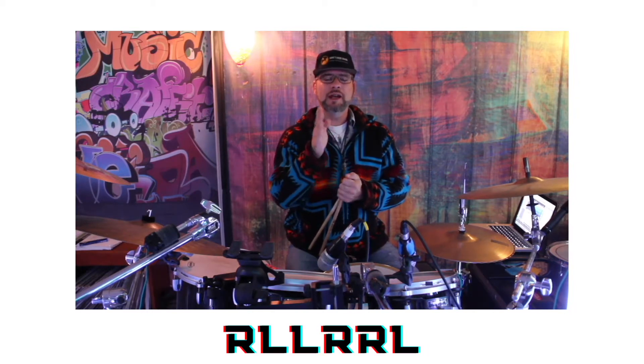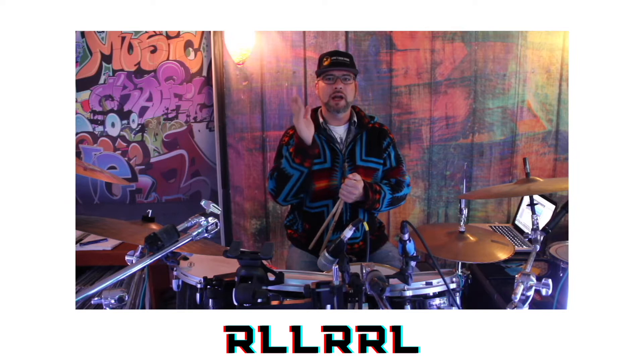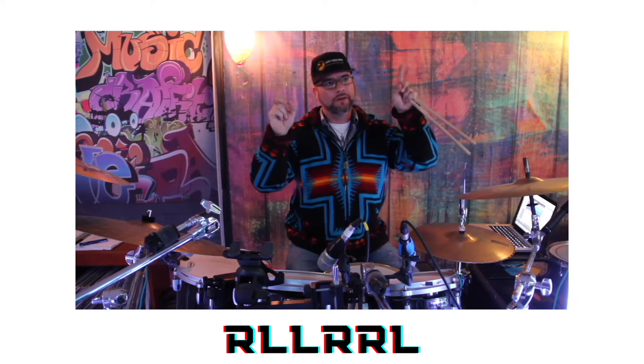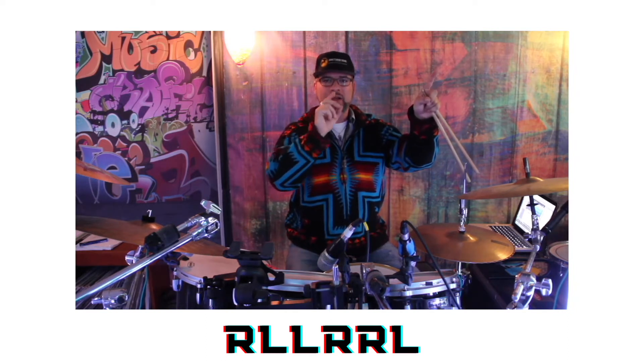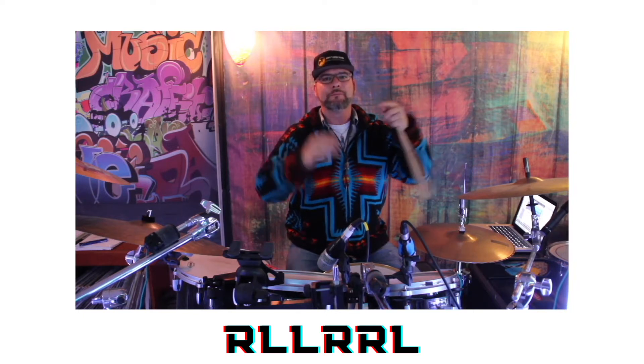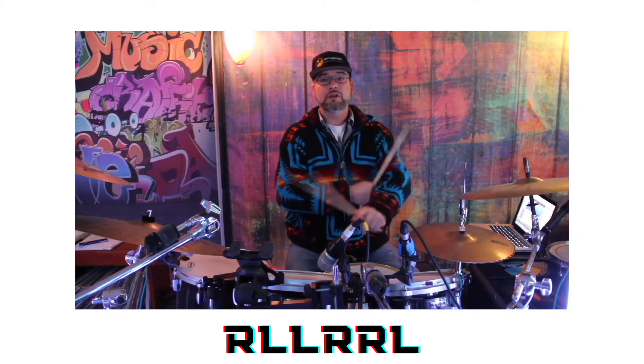I broke that down and realized it was a six-stroke roll. The sticking goes: right, left, left, right, right, left. We're gonna accent the single strokes, so we're basically inverting it — right as an accent, then left, left, right, right as ghost notes, and then left as an accent. Let's get comfortable playing those strokes.